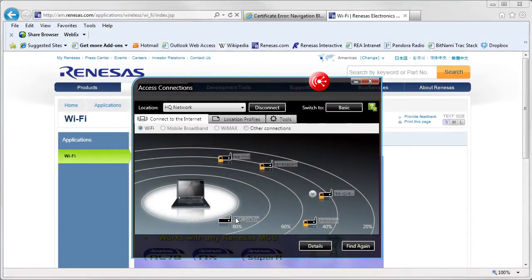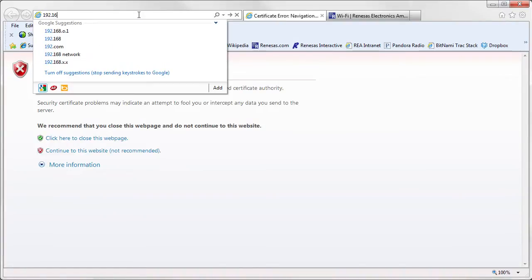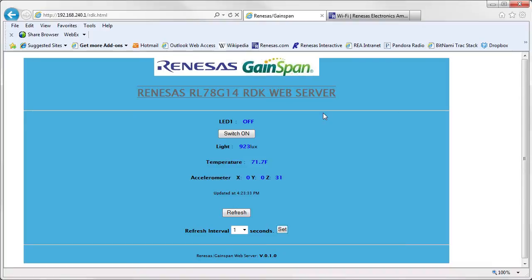On the laptop, open the Wireless Connections menu and connect to a network called RDK_XXX. Each RDK generates a unique SSID name, where XXX is based on the Wi-Fi module's unique MAC address. Once connected, open a browser and type the URL you see on the display: 192.168.240.1/rdk.html.